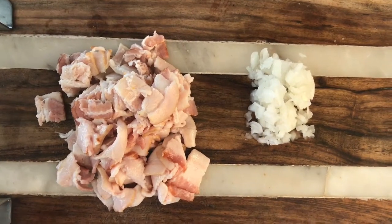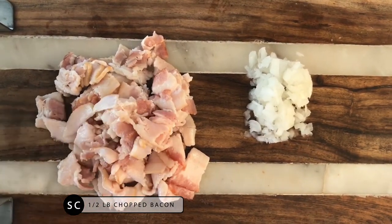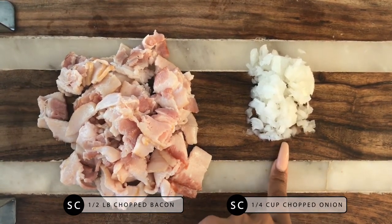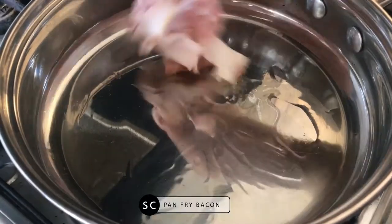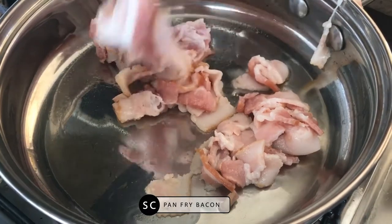We're going to start with a half a pound of bacon — I cut mine into little strips, you want to do the same thing. Then you need a quarter of a cup of chopped onions. Now I'm just going to cook the bacon like you normally would.